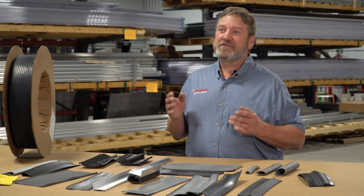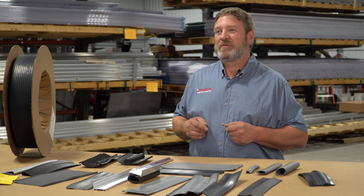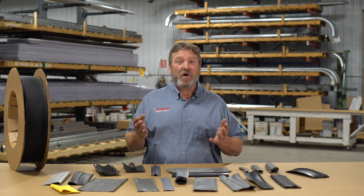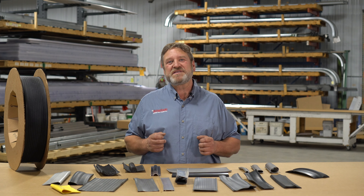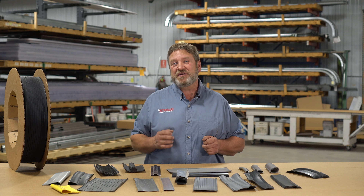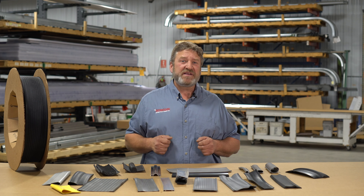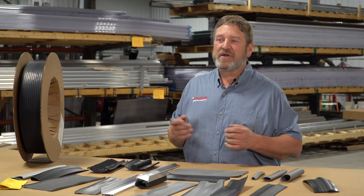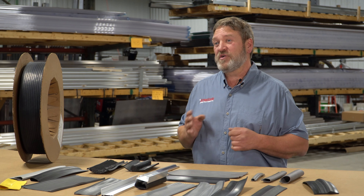American Garage Door Supply offers our bottom seals in either per foot, per length, or even in bulk rolls to help you match those small or large projects. Our bottom seals include a variety of material construction, including PVC or vinyl, high-density rubber or EPDM rubber, and other materials to match your application.